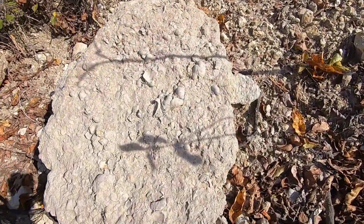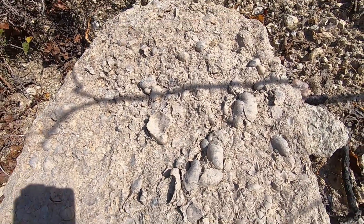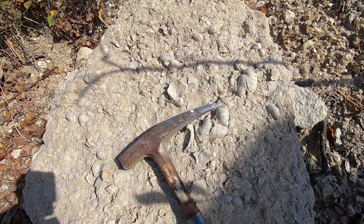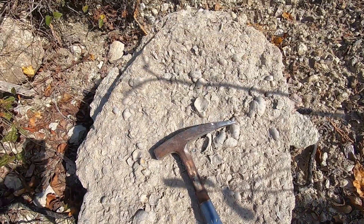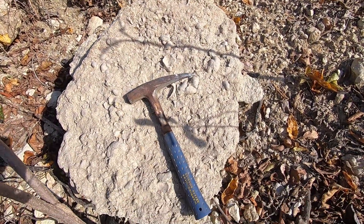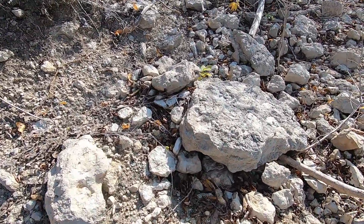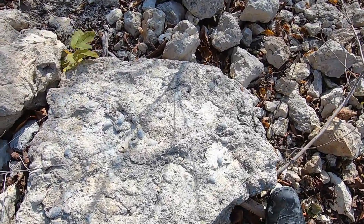Oh here, check this out — this huge conglomerate. All those oysters, the whole oyster bed right here. I'll put this in for scale — those things are big. Nice. Wouldn't mind taking something like that home, but not that one — that one's way too big. I'll bet something like that would prep up nice.